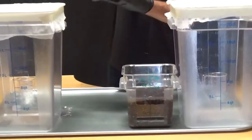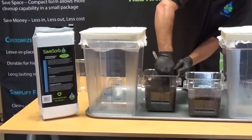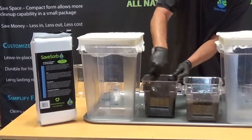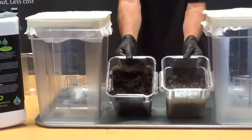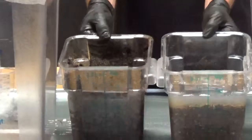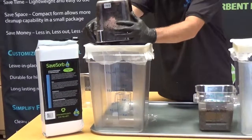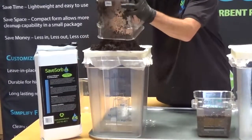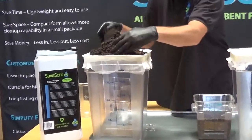First we'll take the SaveSorb — there's a huge dry spot down in there. I'll show you quick so you can see we've got a lot of liquid fuel still left in the diesel clay. I can't even tip it over. And the SaveSorb is primarily dry. Still got a fair amount of dry product up here in the SaveSorb.